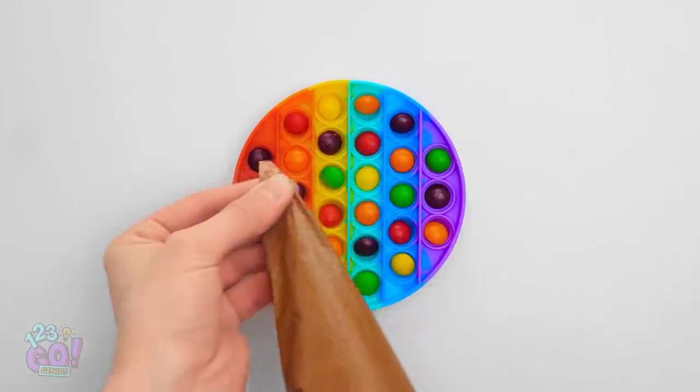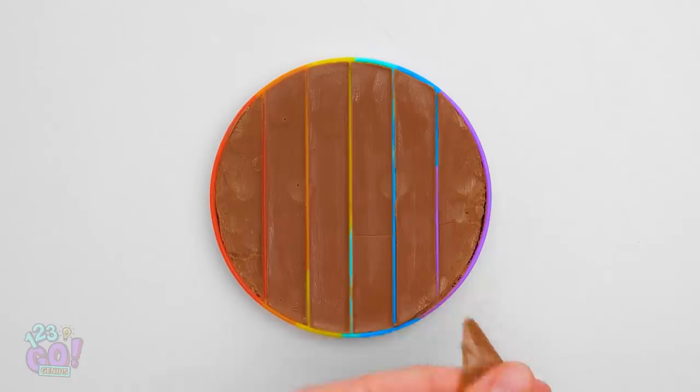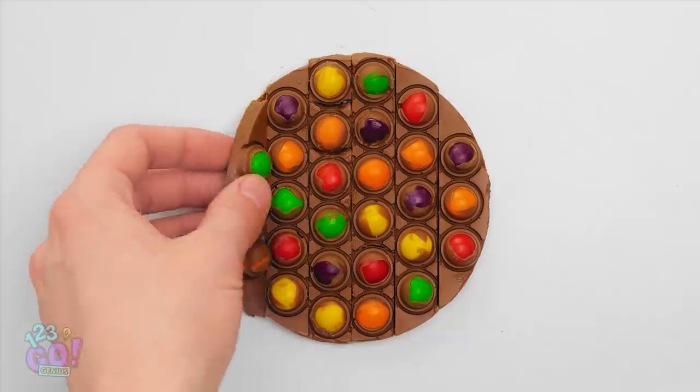Pour Skittles into the pop-it, and now time to add the chocolate. Perfect! And once it's cooled, you can pop it out! Homemade candy bars!